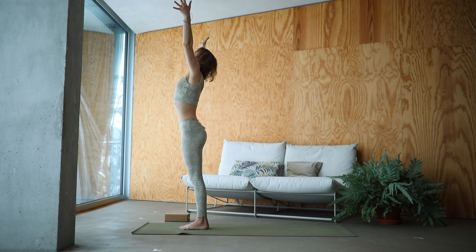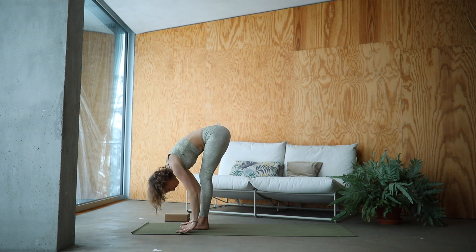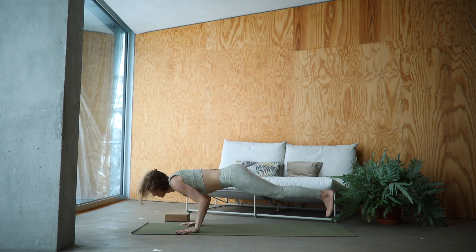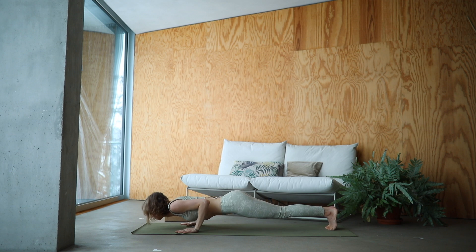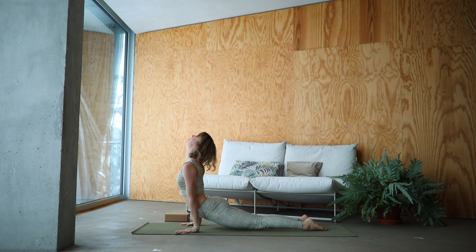Inhale, keep flowing. Exhale, lower at the hips. Inhale, half lift. Exhale, jump into Chaturanga. Inhale, upward facing dog. And exhale, down dog. Take your time here — no rush. Let the head hang super heavy. Fingers pressing into the mat.